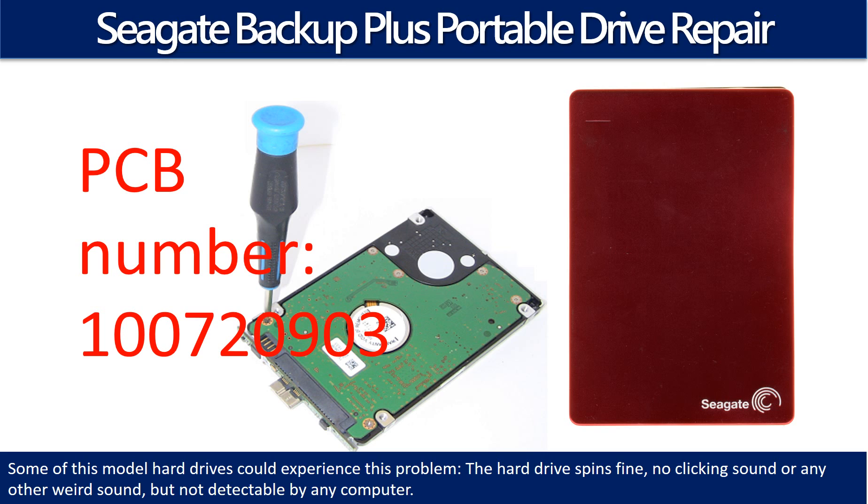Hello there. In this video we are going to talk about Seagate Backup Plus Portable Hard Drive PCB Board Repair and Disk Data Recovery.